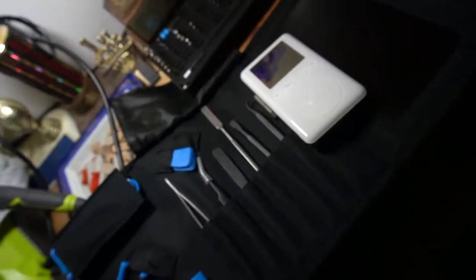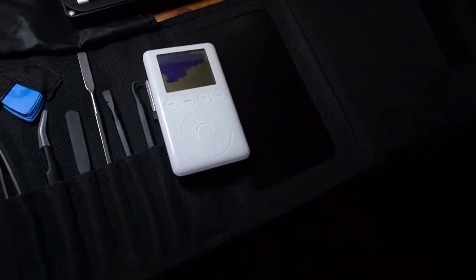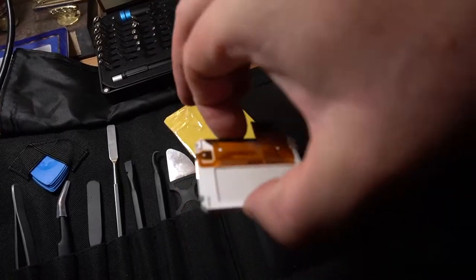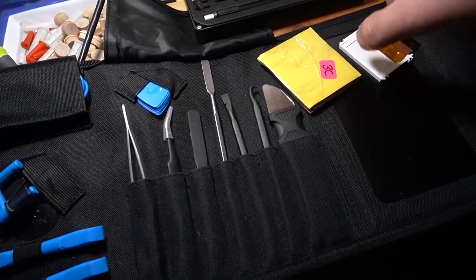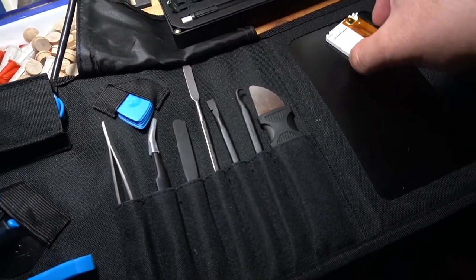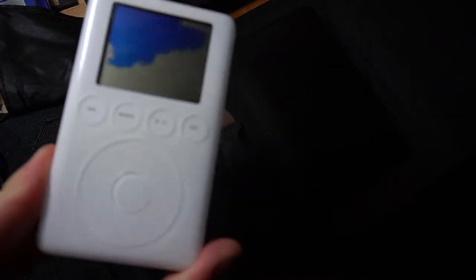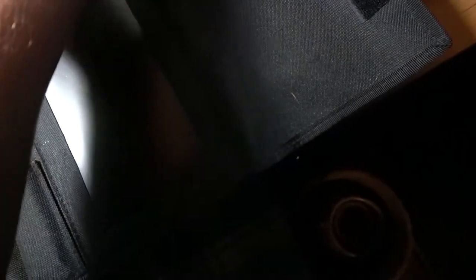So this screen has looked like this since 2007. It's 2021 now. We're going to go ahead and do a $10 replacement screen. A replacement screen probably would have cost like hundreds of dollars, especially with the way Apple Care does stuff. I want to boot this little bad boy up — it'd be really cool to get this thing working again.